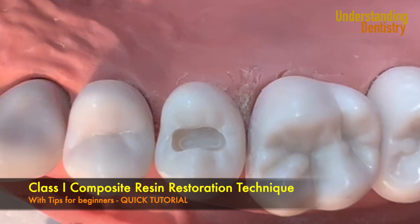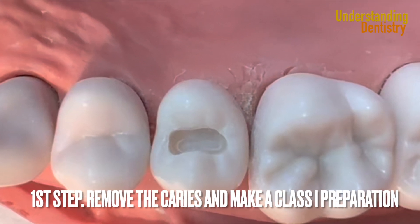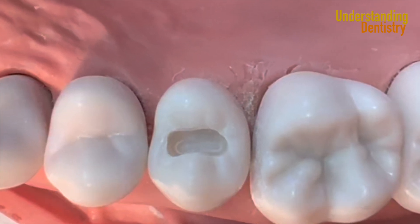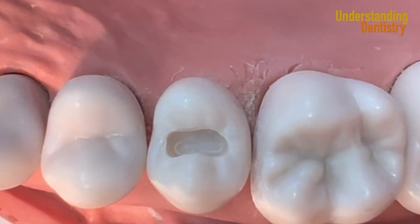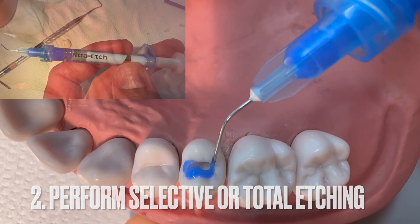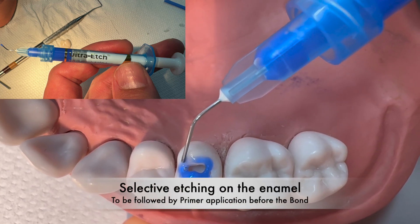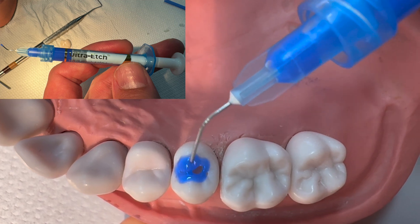Hello guys and welcome to this video to see details of every single step of Class I restorations. You removed the caries and did your preparation — there's a link for the preparation video. Now you have two options: either selective etching on the enamel, or the procedure we are going to do in this video, which is total etching.